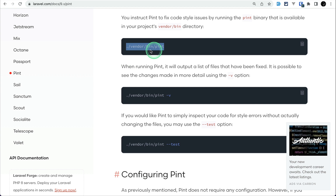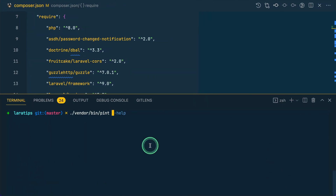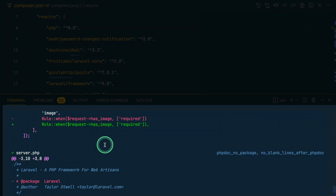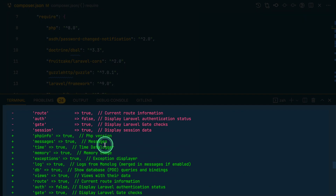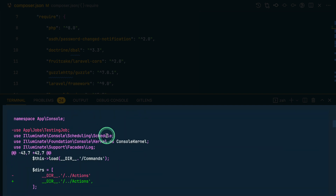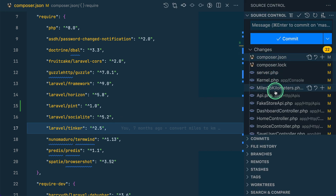When running Pint, it will output a list of all the files that have been fixed. It is possible to see the changes in more detail using the -v flag. So I'll add -v and hit enter — now you can see it is showing me all the files that have been changed, with before and after details.